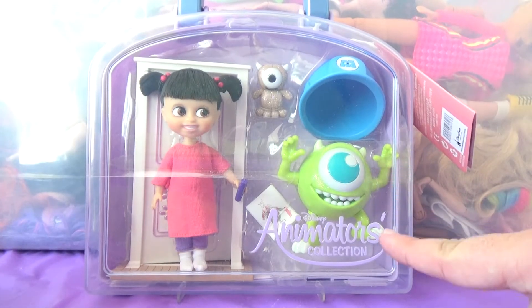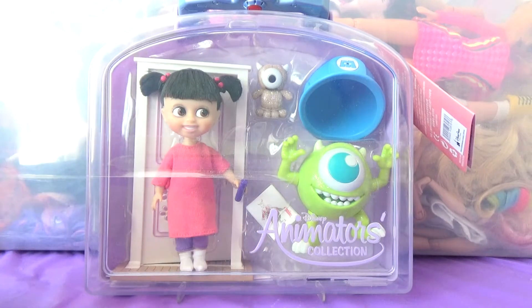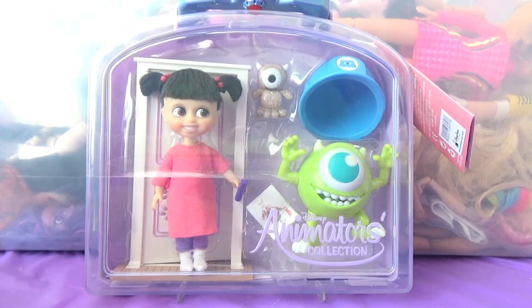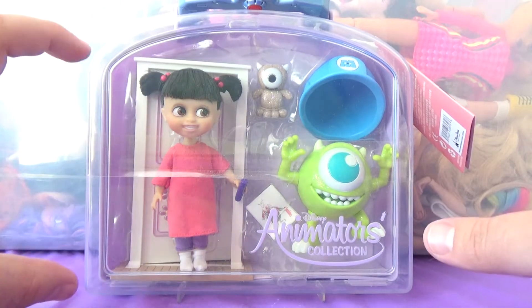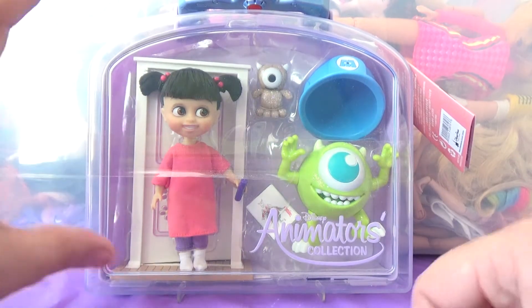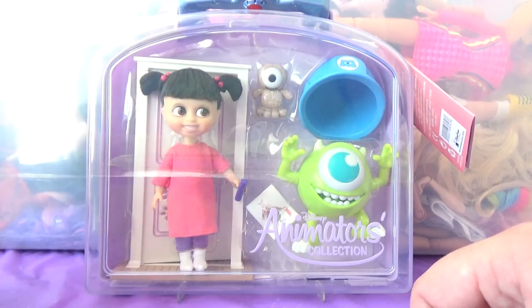The Disney Animators Collection, in case you don't know, is where they take all these Disney characters — like the Disney princesses, Tinkerbell, and Alice in Wonderland — and they turn them into toddlers. They have the large baby doll size version, and then they have these little four-inch size versions.